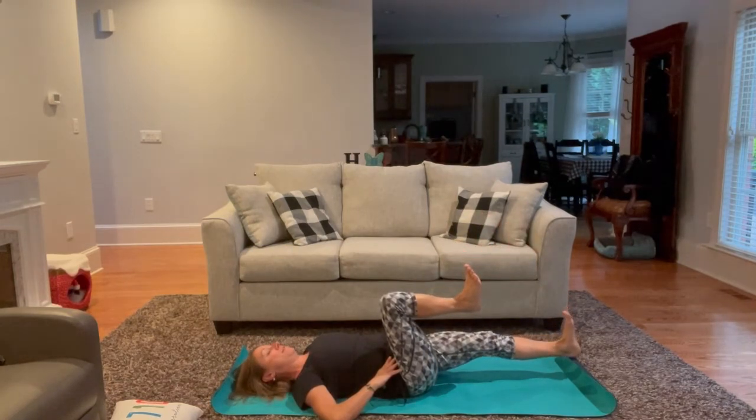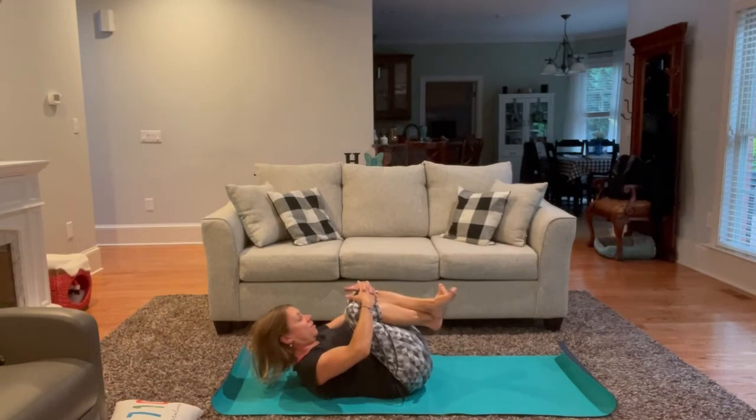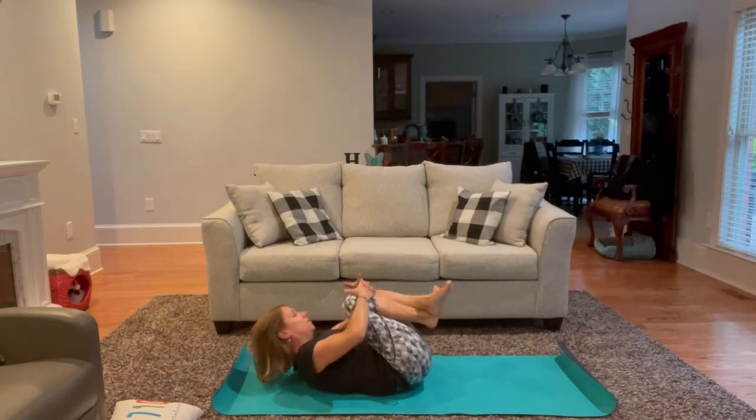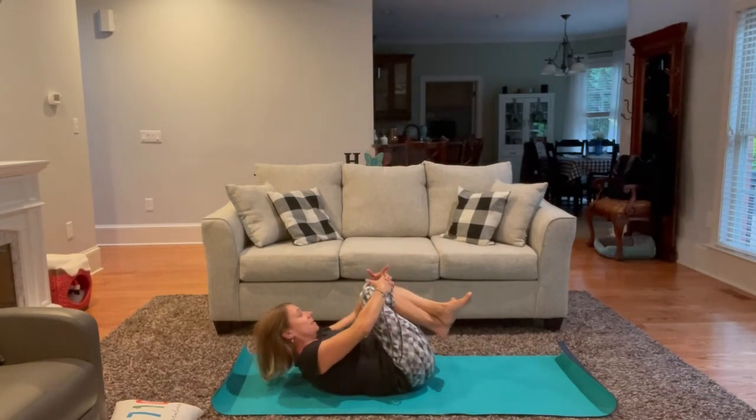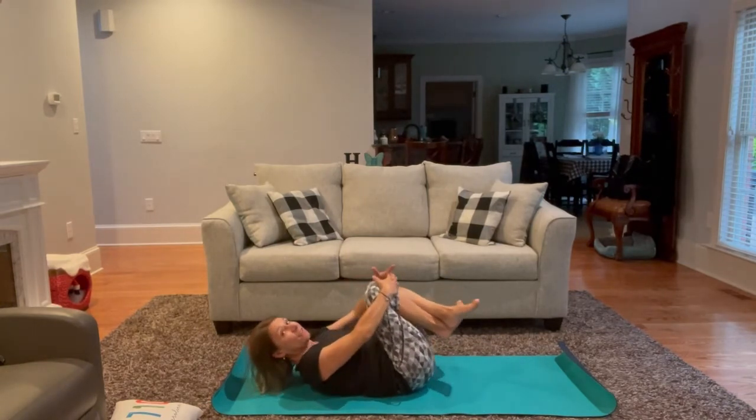On your second exhale, bring both knees in, bring the chin up, and make just a few circles clockwise. Then reversing that, counterclockwise.